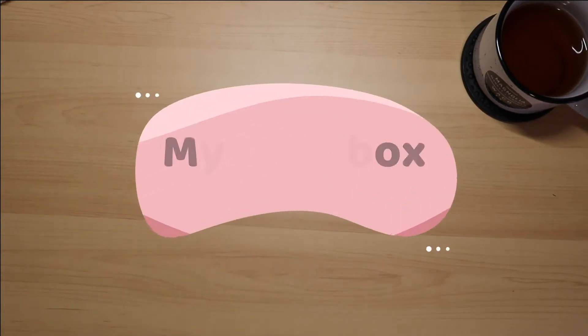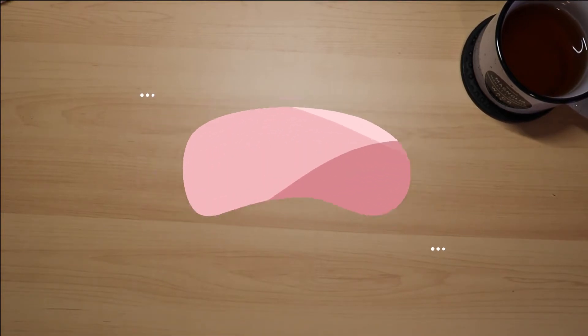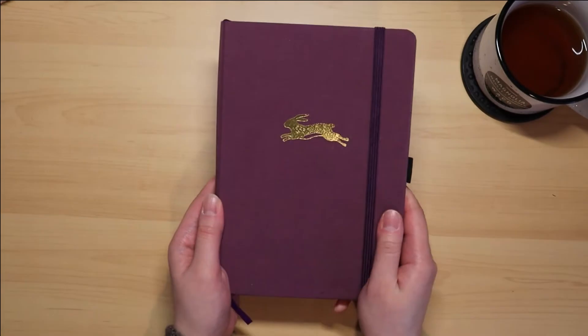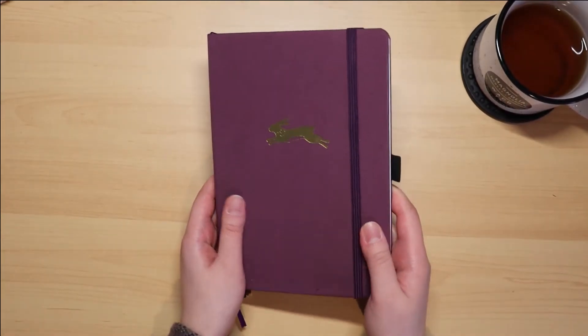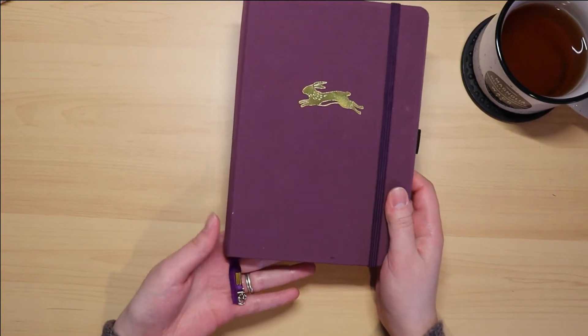Hi guys, welcome back to my channel. If you're new here, my name is Allison. Today I thought it would be fun to do an unboxing video. I recently ordered a mystery bundle from Archer and Olive online. I use the Archer and Olive A5 notebook for my bullet journaling and I've really been liking it a lot, so I am excited to share what I got.